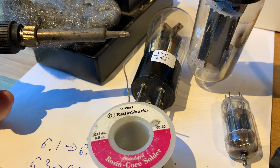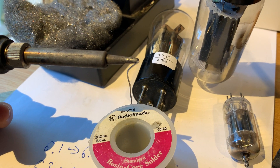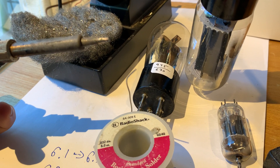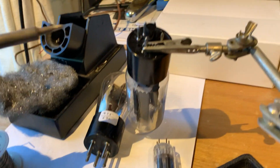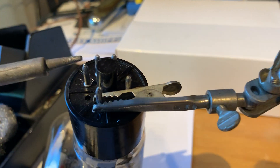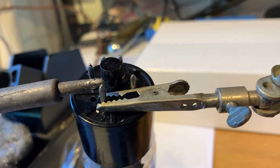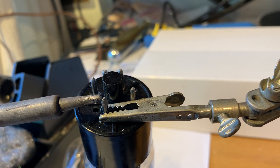First apply some solder to your tip and get a big blob on it. I'm not getting any blob because it's off — I haven't turned my iron on — but when you do, get a big blob and then go for your tube pin and stick it right there to the tip and then see the whole thing melt.